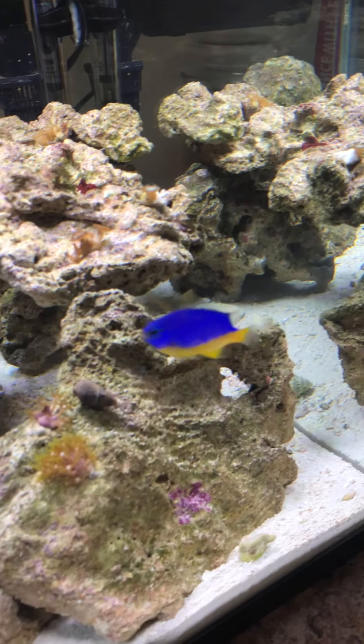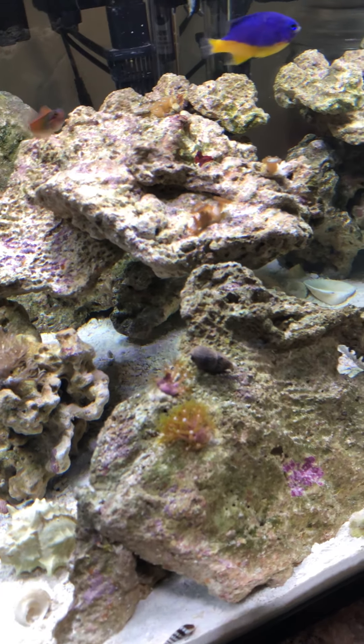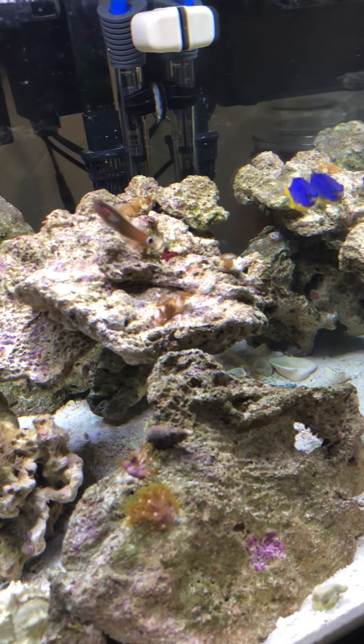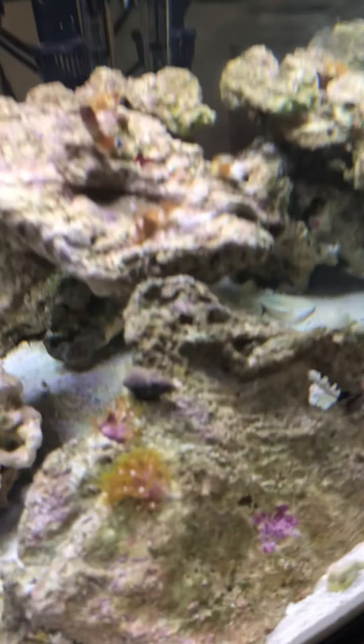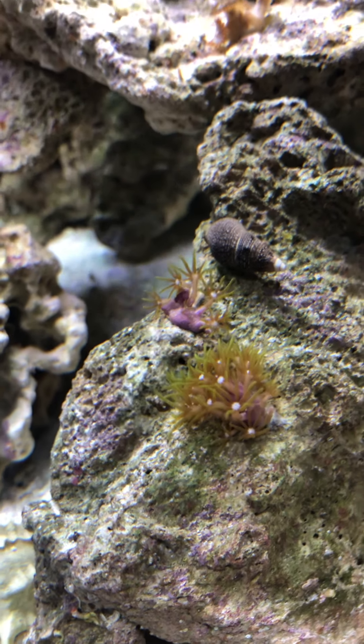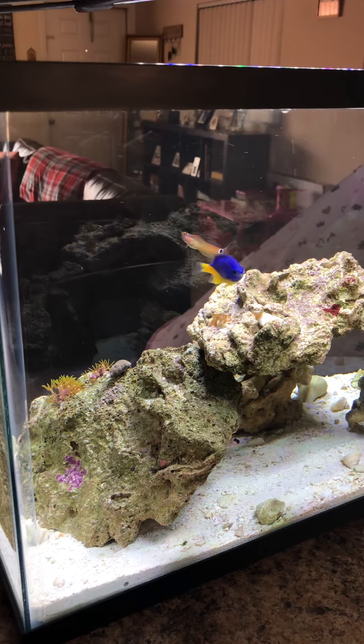I made this tank for the damsel, and I set it up so my boy Blue right here can have plenty of swimming room, because the clownfishes were kept picking on him and messing up his tail. Quick little zoom in on the GSPs there for you. And this is the 10-gallon nano reef that Blue and this nice tail spot blenny have.